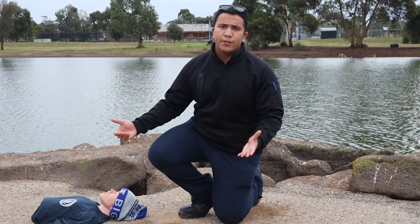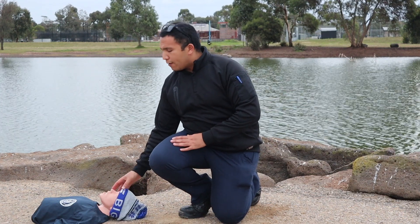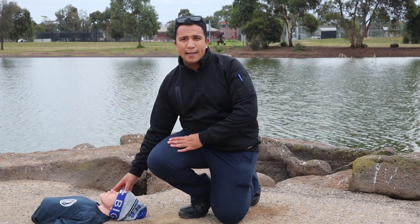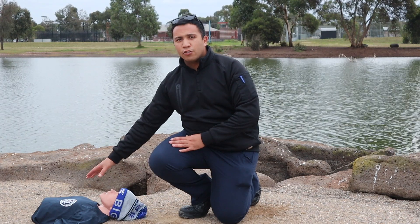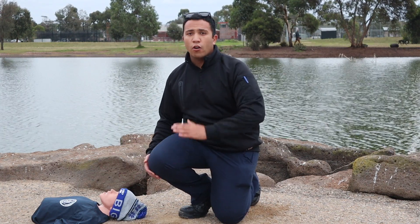First things first is my positioning. I personally like to work from behind the patient's head. That way if the patient becomes aggressive and attacks me, he will have limited range of motion — he can't see clearly what's behind him and I can escape.